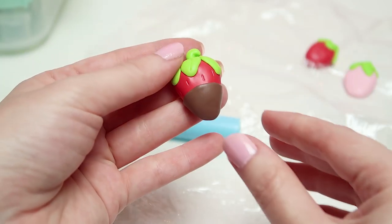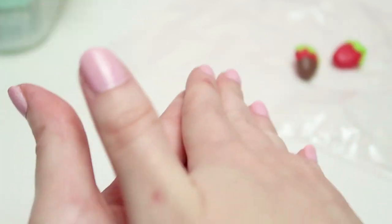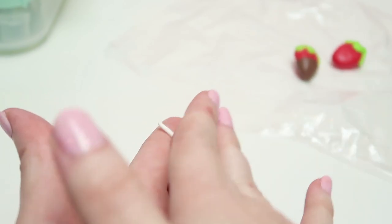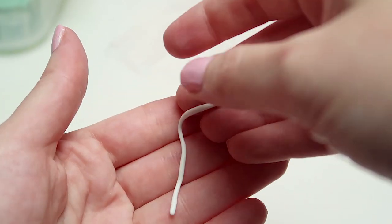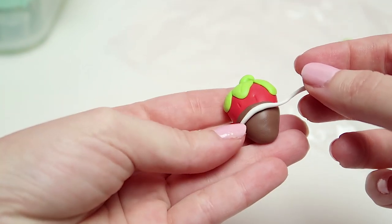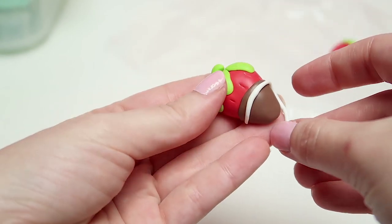Once that's done, go ahead and grab some white polymer clay and roll a long strip of it. When rolling, always start from the center and then gently move outwards. Once you have a long piece, gently start placing it on top of the brown polymer clay — this will create a vanilla glaze effect for our chocolate.